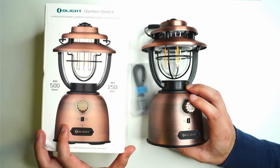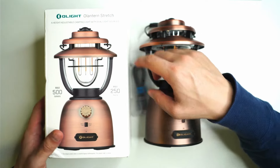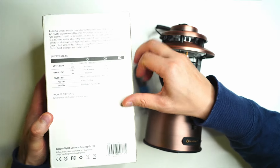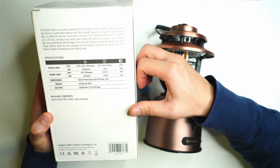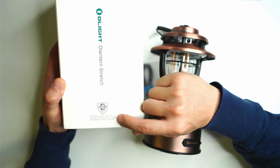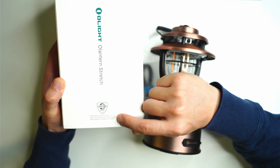This is the box it comes in — there are some specifications on the back if you want to pause the video. The lifetime warranty sticker applies only to some countries: Australia, China, France, Germany, and the US.